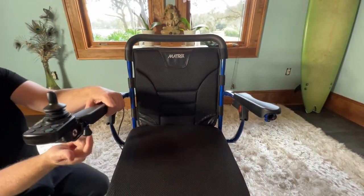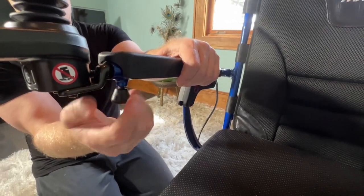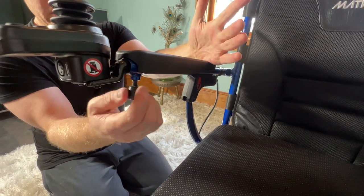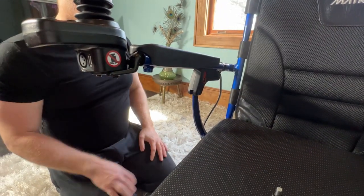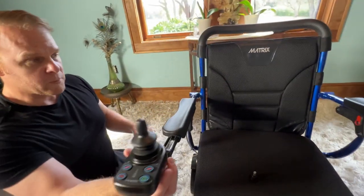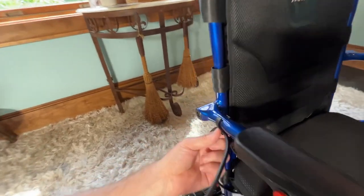Have a look here — there's one screw, so I'm going to remove the screw entirely from the right hand side where the joystick is currently, keeping things as simple as possible. I'm just going to slide the joystick out, and we can see that there is a little notch here.